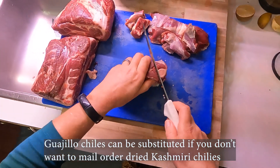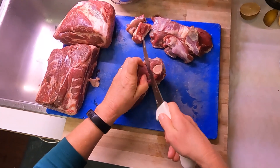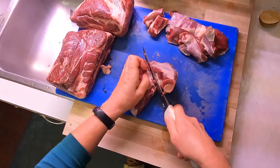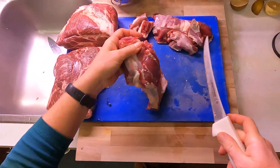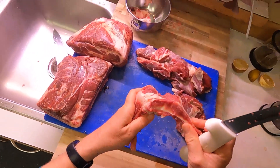This is a pork shoulder. I buy half a pig every year, so I have a lot of them. I just wanted to show you how it gets broken down. The trick with pork shoulder is there's a very funky bone in there, so it can be a little difficult to cut around, but you eventually get there.